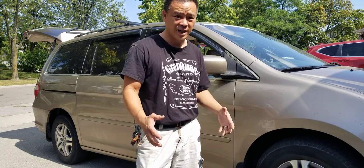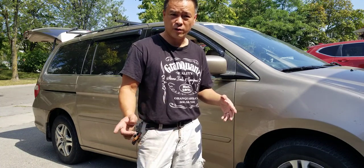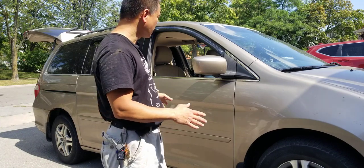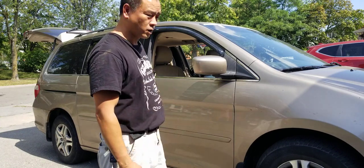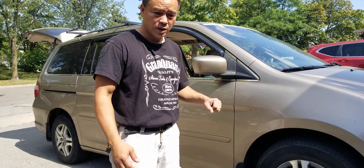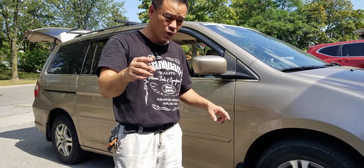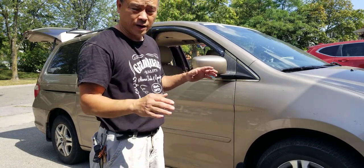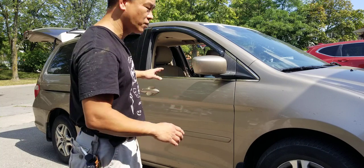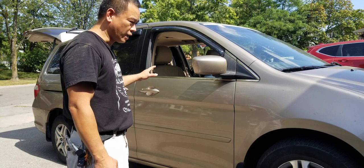We're going on a trip to Newfoundland, so this car has been specifically done for this long road trip. In my previous video, the setup was heavy. This vehicle is now made very light, and I'll tell you the difference in a few seconds.